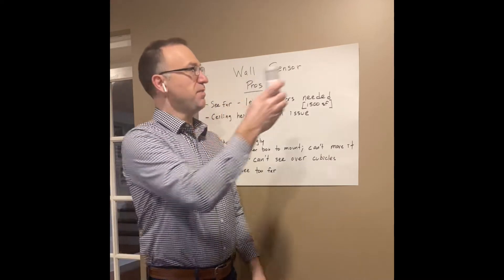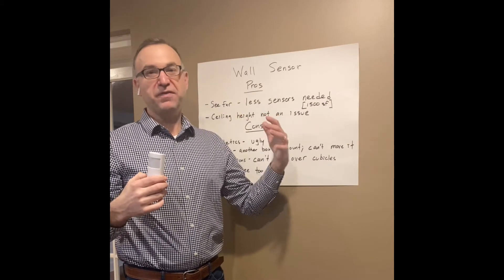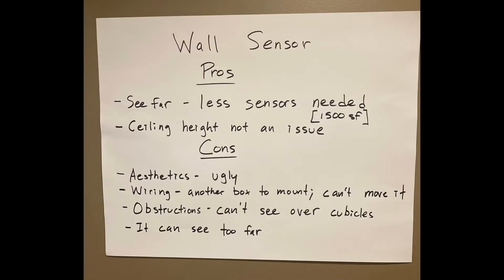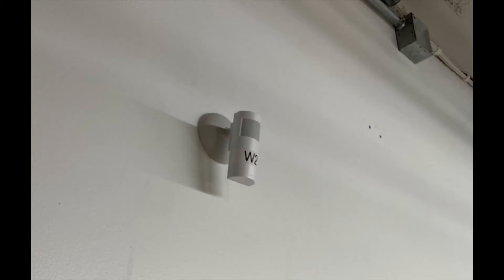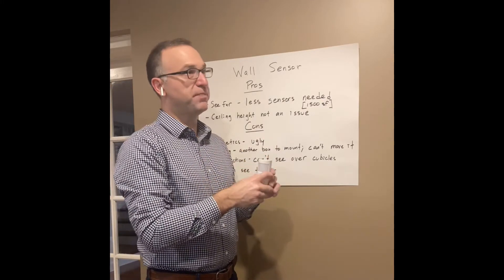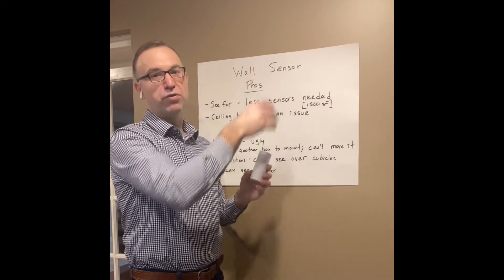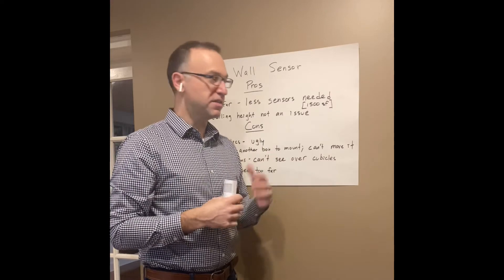The second benefit is ceiling height. We mount this on the wall at a recommended height of eight feet. So if you had that 20-foot ceiling in an atrium, this is going to cover you because we're mounting it at eight feet. On the con side, aesthetics — it just doesn't look that nice on the wall. In a very high-end space it's not going to look nice, though it will get the job done. For wiring, there are two versions — wired and wireless. With a wired one, the electrical contractor has to coordinate another box in a corner where they're not used to mounting them, and if it needs to be moved from drywall, it becomes more problematic.